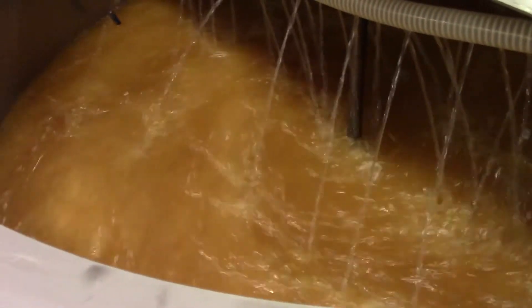Soaps are generally removed via water washing or an alternative dry wash step; however, it is important that you reduce the soap contents to acceptable levels before you put it into an engine.